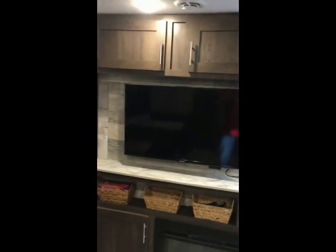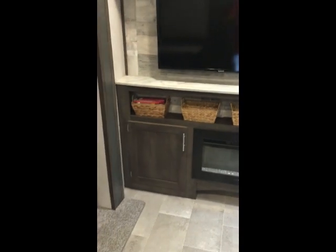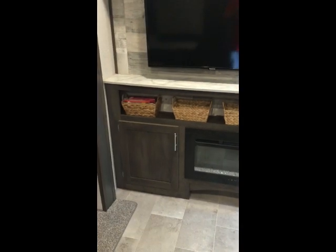Here's a tour of the main area. Along this wall we have the TV and the fireplace, which does work well. We've got little storage containers there for games, cards, remotes, and all that good stuff. There's lots of storage space — up top we've got our fans and more storage.